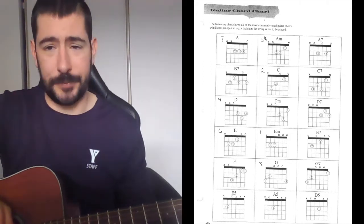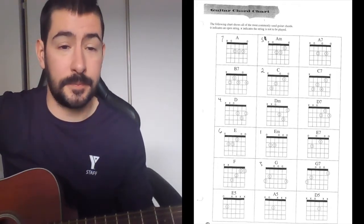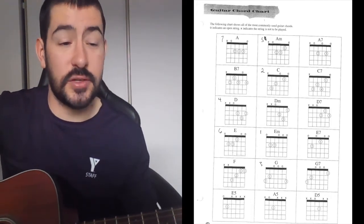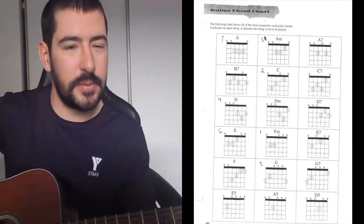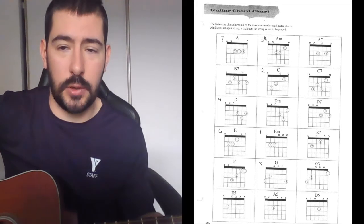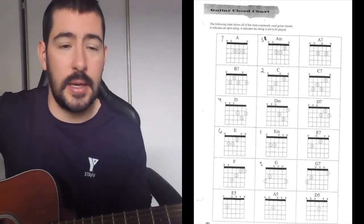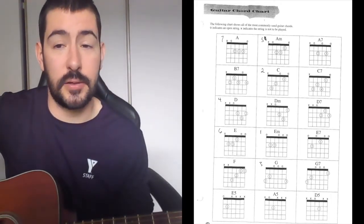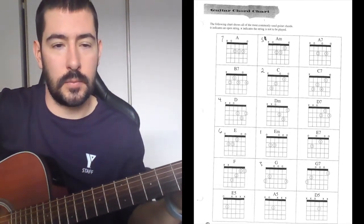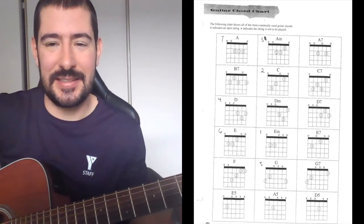Number five is A minor. There's an X on the sixth string so we don't play that. We have an open fifth string — which is our A. Minor means it'll have that mellower, sadder sound. Set it up like E minor: second and third finger as primaries, then add the first finger on the second fret. Walk it down note by note, then play all five strings together. Nice and somber — that's A minor.